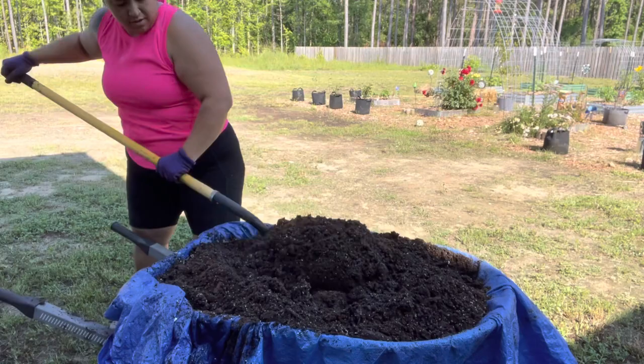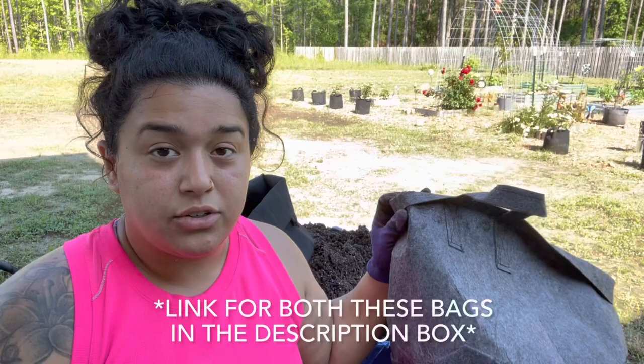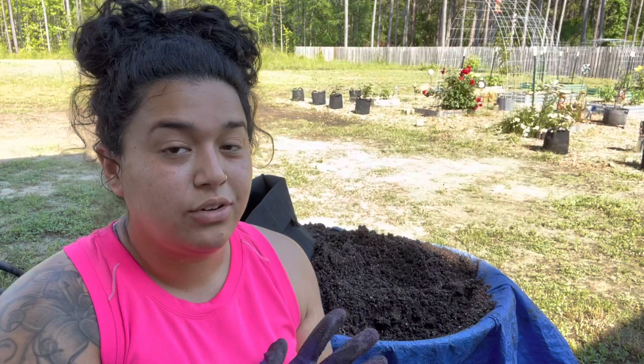For these plants I have some seven gallon grow bags. I have them rolled down so that I can fill them with soil. I only have two of those left, but my other four hibiscus plants are already in those seven gallon ones. So for the rest I have these ten gallon ones. I'll have six total of the seven gallon and then we'll see how many of the ten gallon bags I end up filling.